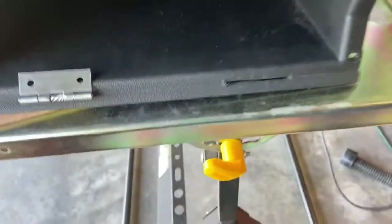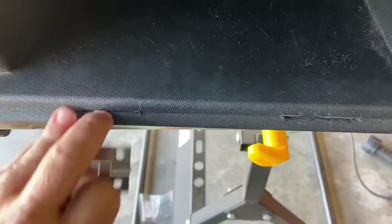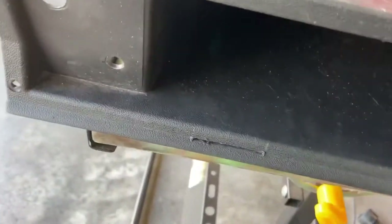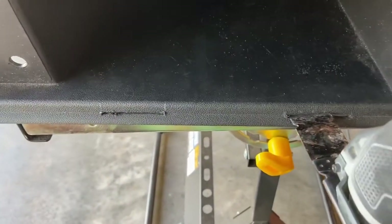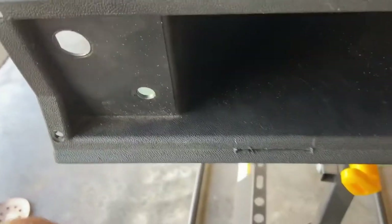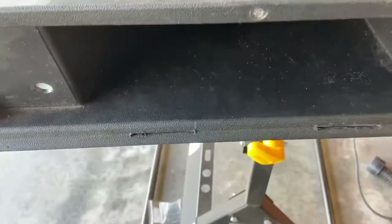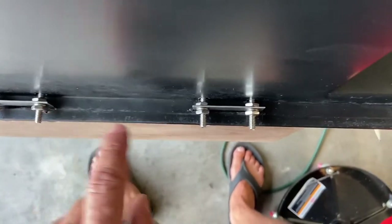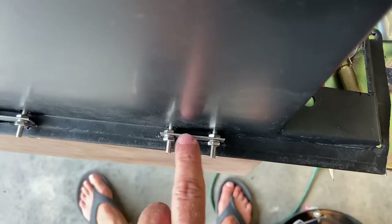Now, how did I cut those slots? That turned out to be a lot easier than I thought. I just took this saw, which is my favorite variable speed jig saw, and I just zip them in there. It's super easy, super clean, and we're on our way.